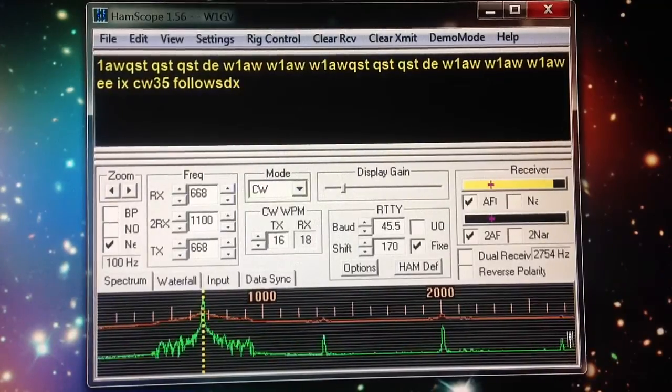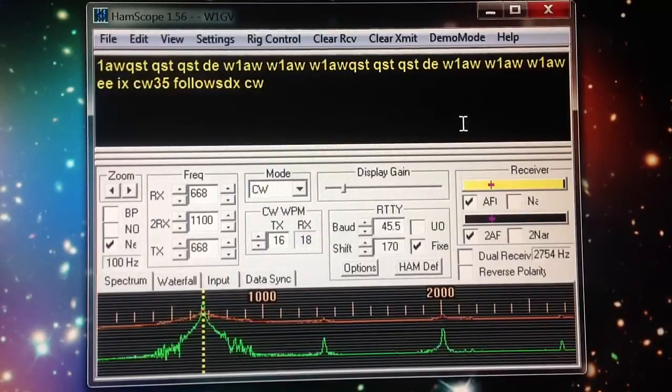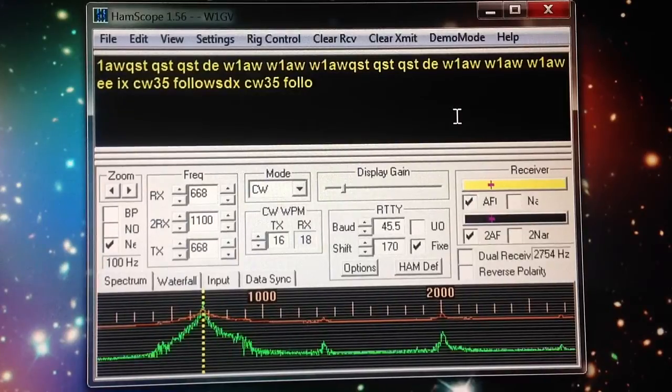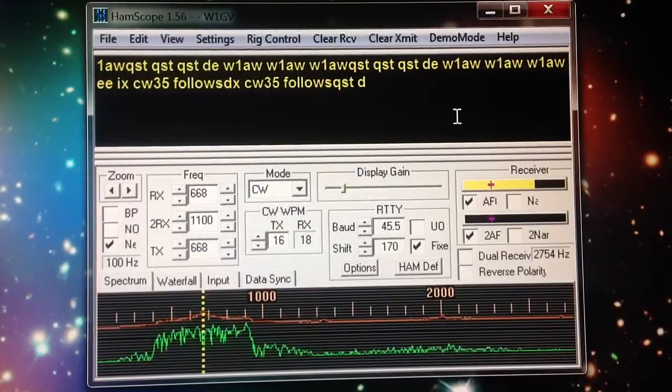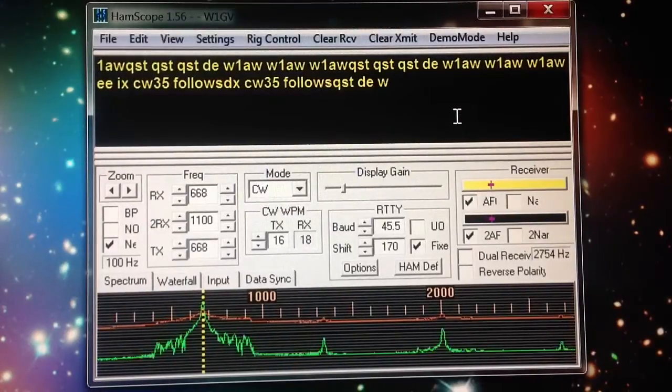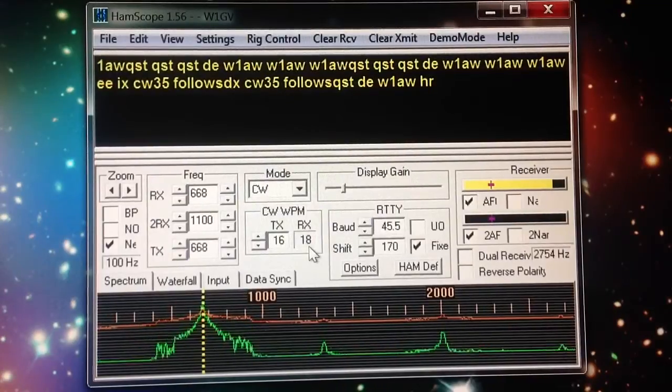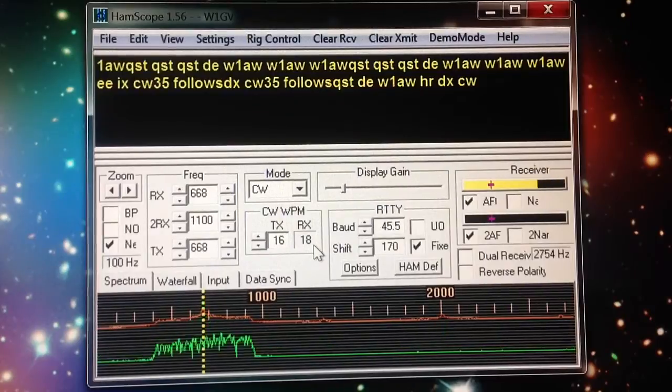Here, perfectly well on CW, and you're looking now at it. It is copying W1AW's 18-word-a-minute bulletin. Usually it tells me how fast the speed is — right here, see? It's indicating 18 words a minute. So they are, in fact, doing just what they say they do according to this program.